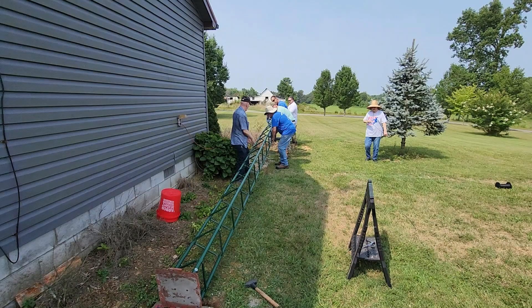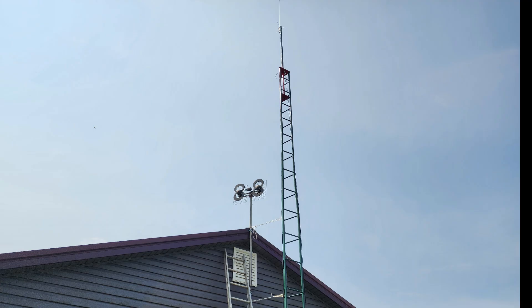Hello folks, this is Chris, KY4CKP. This week on El Cara Ham Radio, we are going to go from tower down to tower up and on the air for one of our members. That's what's coming up next on El Cara Ham Radio.